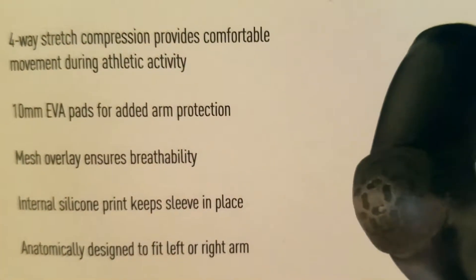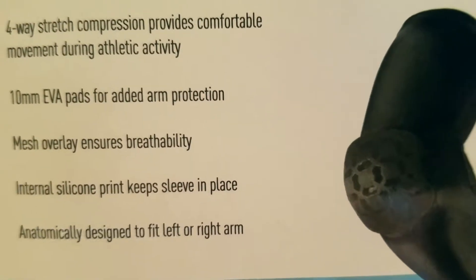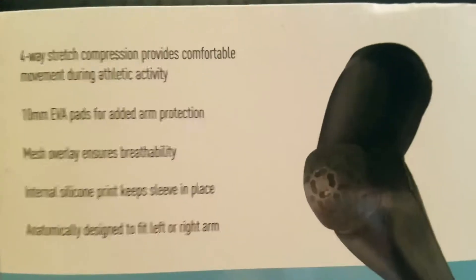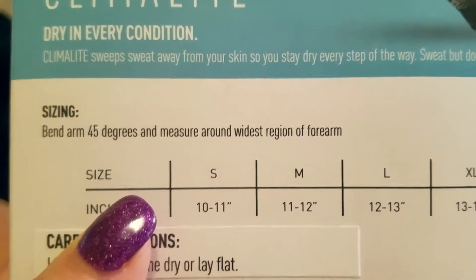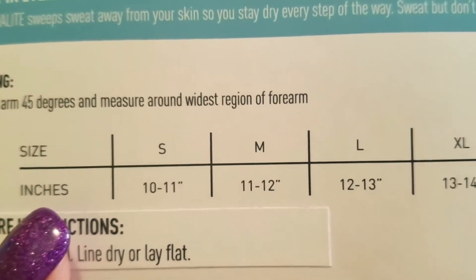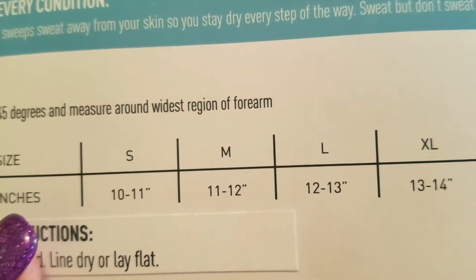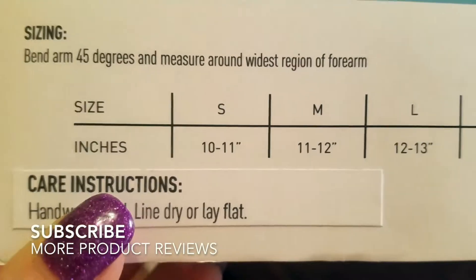Four-way stretch compression provides comfortable movement during athletic activity. It has 10mm EVA pads for added arm protection, a mesh overlay that ensures breathability, an internal silicone print that keeps the sleeve in place, and it's anatomically designed to fit either the left or right arm. For sizing: bend arm 45 degrees and measure around the widest region of the forearm. Small is 10–11 inches, medium is 11–12 inches, large is 12–13 inches, extra large is 13–14 inches.